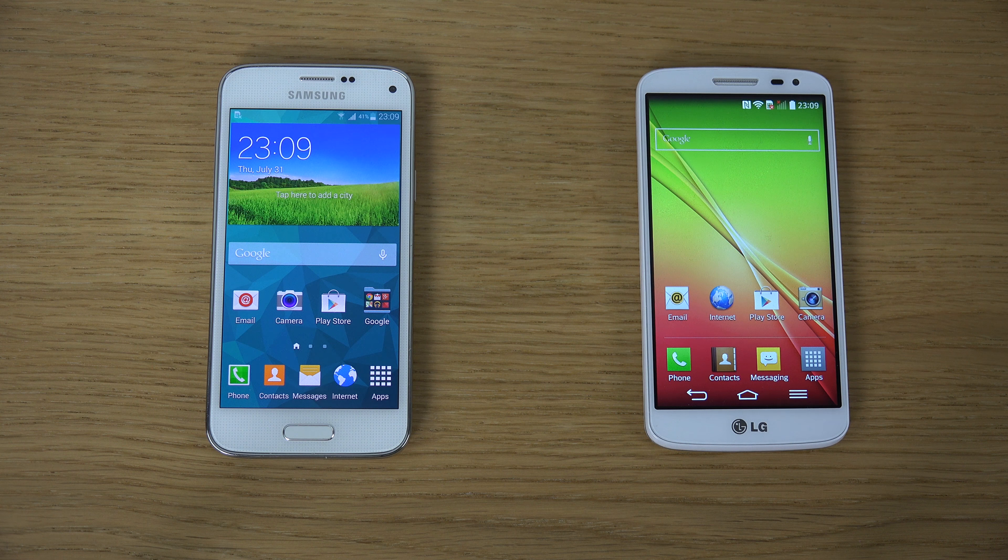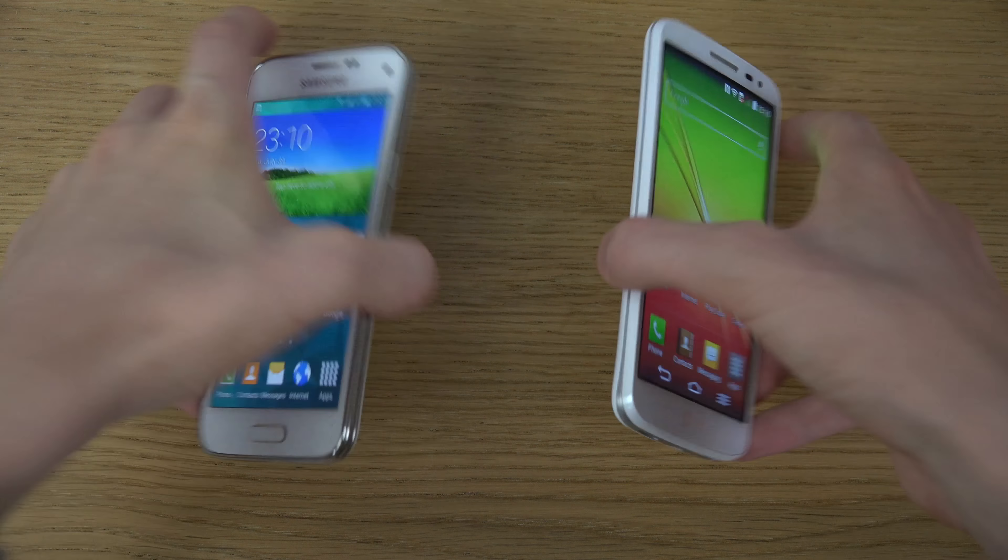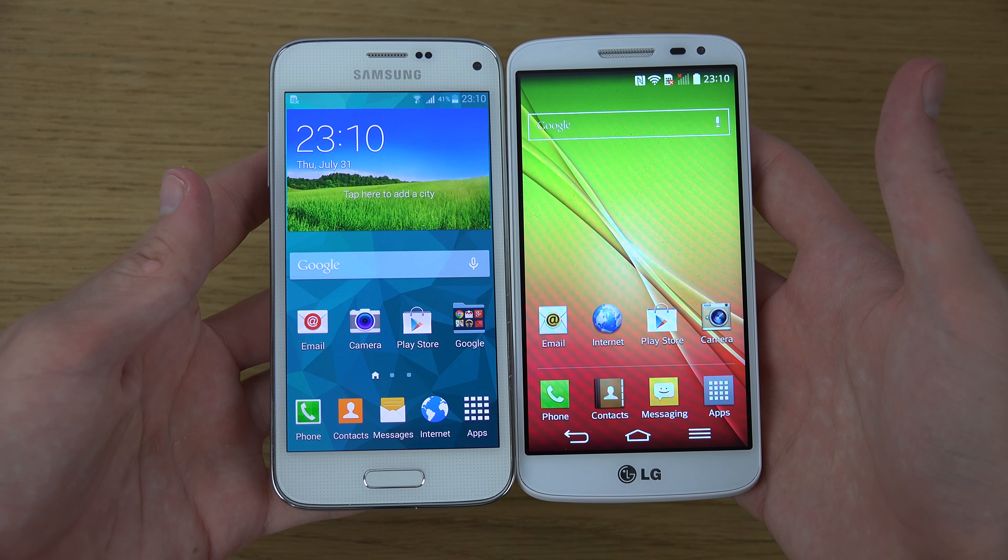Hey guys, so today I want to do a quick comparison video between the Galaxy S5 mini and the LG G2 mini, which came out in April 2014. The S5 mini just came out in certain regions — it's not available everywhere, but it is available in many places. So let's take a look at them.